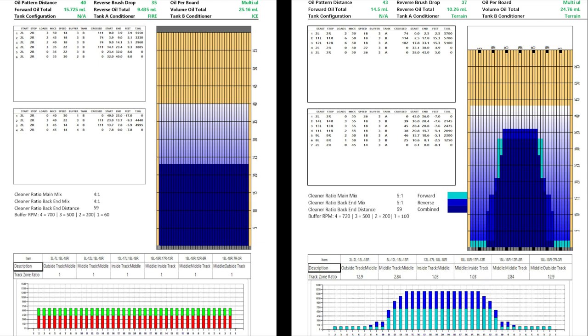Now Neon is the opposite. There's tons of volume in the middle and not much outside, so if you miss right there's friction to help the ball hook; if you miss left there's oil to help the ball skid. Offsetting misses on this type of shot have the opposite reaction, and that's why so many people have trouble adjusting to sport patterns — because the way to play them and the misses you're allowed to make most of the time are completely opposite.